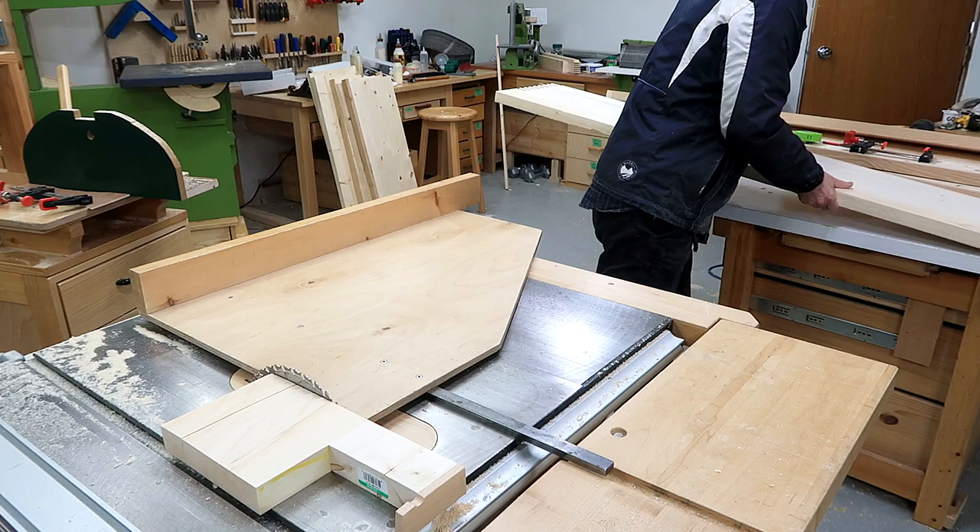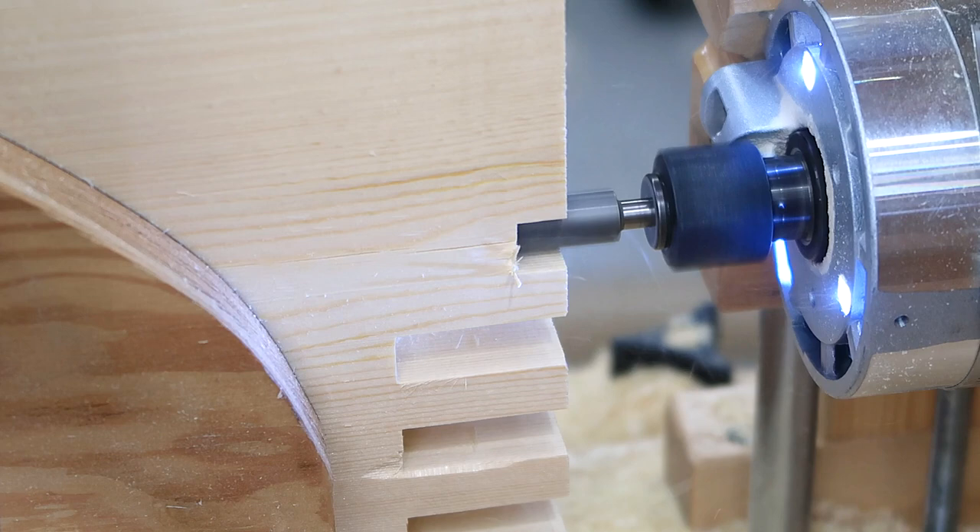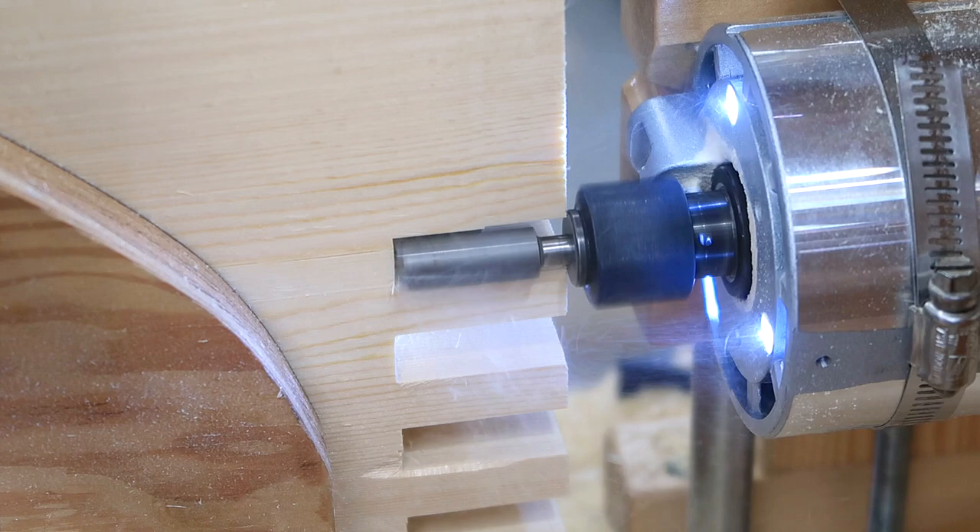I was getting annoyed by that little bit of tear-out I always get when the router comes out of the wood, so I finally had the idea of coming in from the other side by just a little bit — and that way when the router comes out there's no tear-out. Here's cutting out the last of the fingers for the box joints.